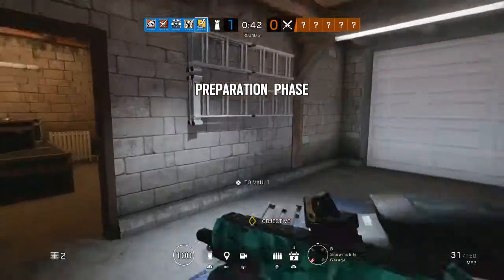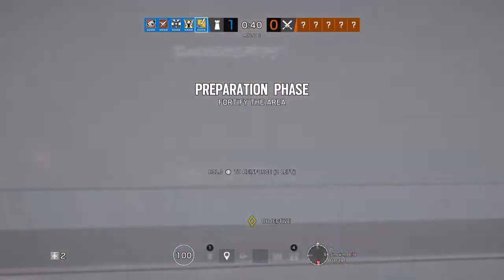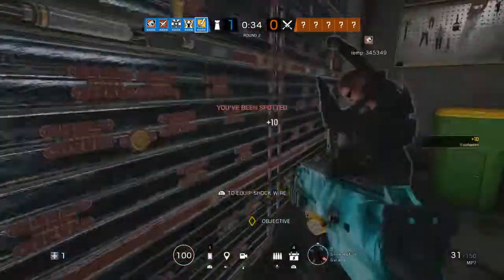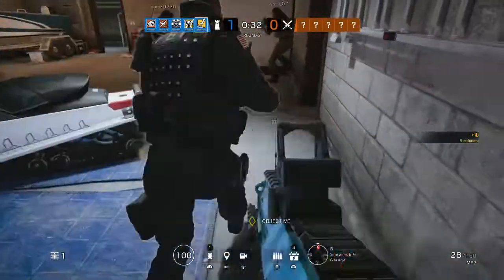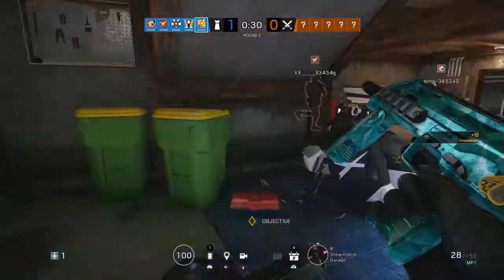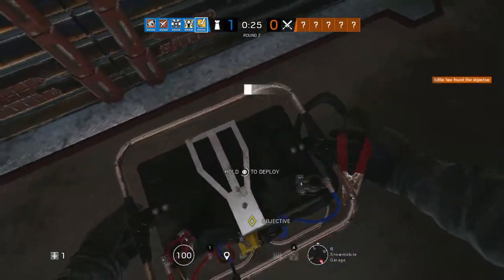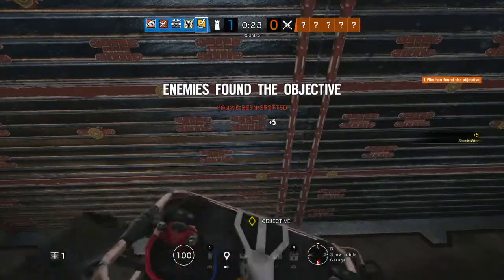Detect the biohazard container. Secure the room. Calls watermite! Reloading mag! Off-board drone locates the biohazard container.